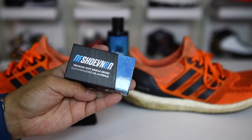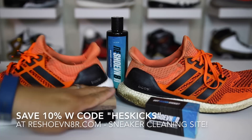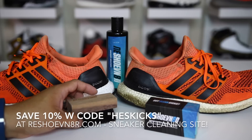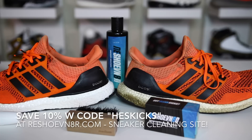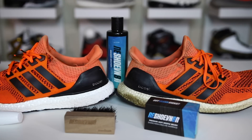I definitely advise that you guys buy separate brushes on Rejuvenator's website. If you guys want to buy the cleaner, the bristles, or anything else on the website, use code HESKICKS and you get 10% off your entire order. I will link Rejuvenator's website in the description below where you can go shop all their sneaker products. So let's go ahead and clean this up before we apply the pen.